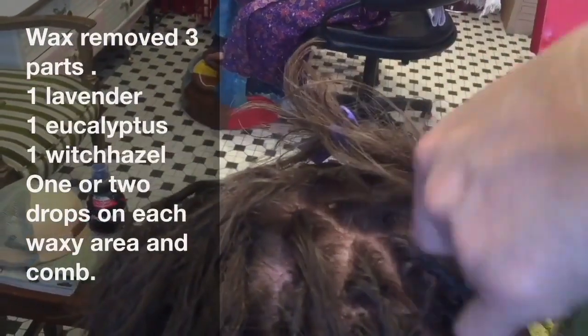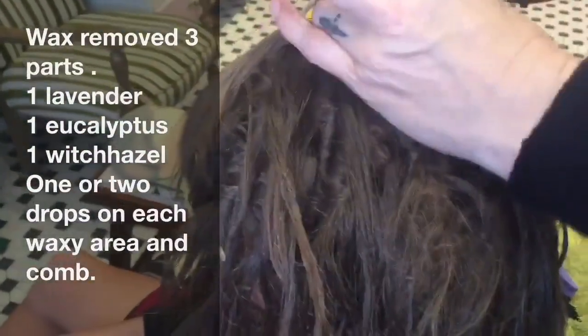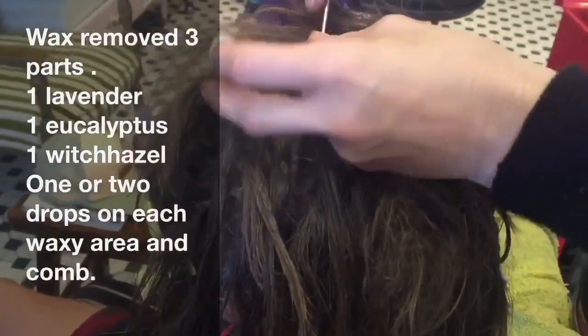You'll find that helps with the dreading. So any kind of waxy dreads, this is the way to go. To get rid of wax, washing the hair is just not going to work — it's wax, so it's like with any wax. Washing just won't cut it.